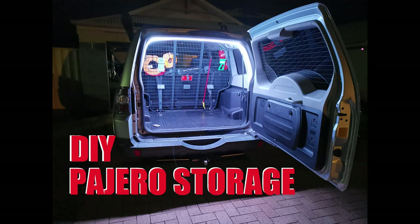G'day guys, this is my video for some DIY storage on your Mitsubishi Pajero. It's for the Series 4 where the back seats fold into the underneath the floor pan.